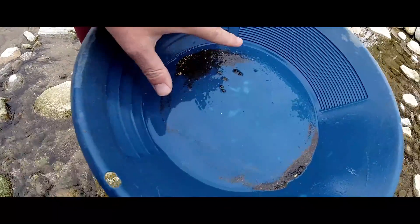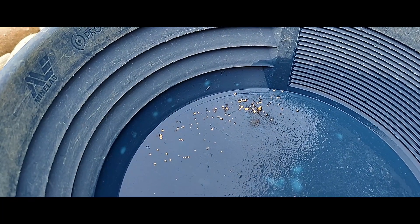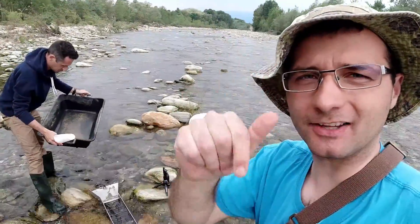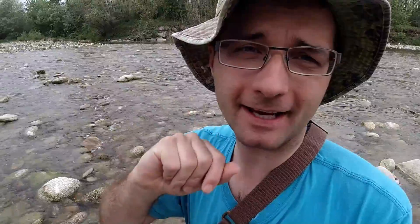Il risultato del secondo cabasso è molto molto bello. Ragazzi, terzo cabasso con il tappetino Gold Hog, però devo dire che facendo il confronto con il Dream Mat e con il tappetino 3D, a me pare che gli altri vincano a gamba tesa, perché qui il loro cemma è un po' più in basso — vi faccio vedere subito.